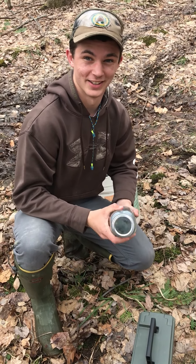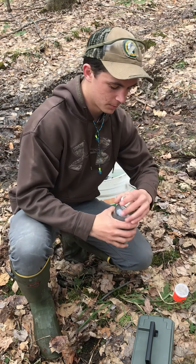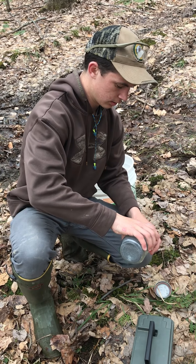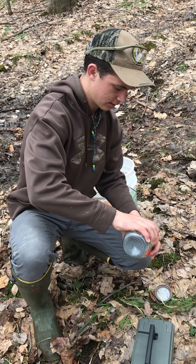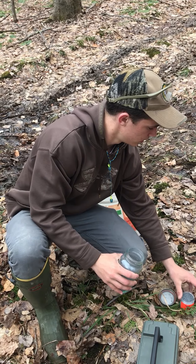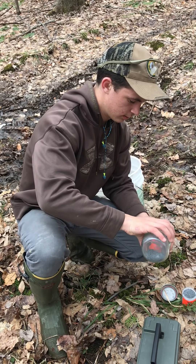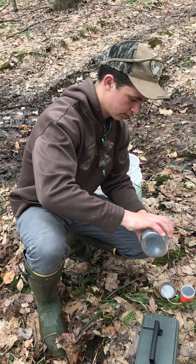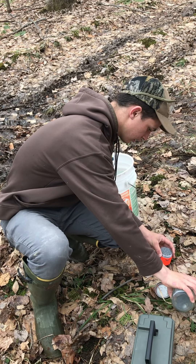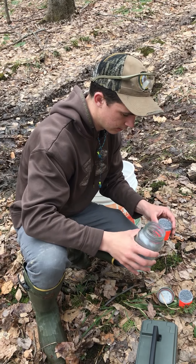I'm really excited to see how this goes. Alright, so now that it's mixed up I'm going to put it back into the canisters — the little plastic things here. There's one.